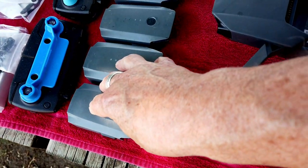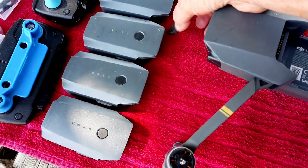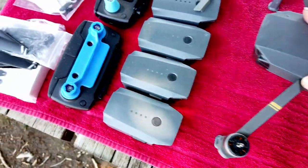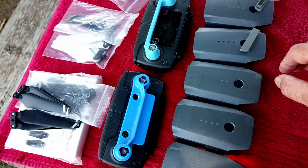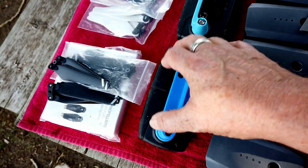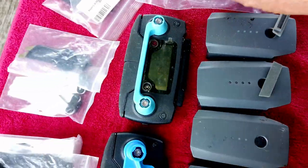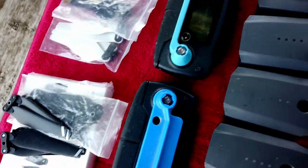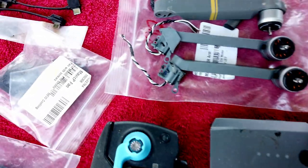Five batteries — each one on Amazon is $99, they all have lights, they all work. Two controllers — the primary and secondary — both bind. I also have a mount for a tablet if you wanted to mount one on the controller, I just don't have it right here. Lots of extra props. A couple of extra legs — looks like both are the right rear, so I've got two right rear legs. One has been used, the other is brand new.